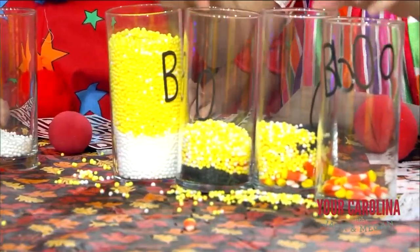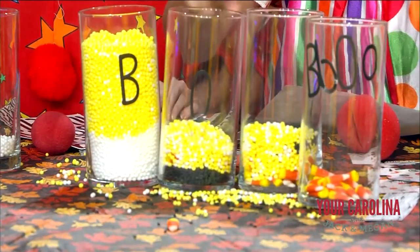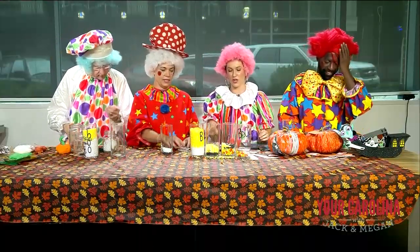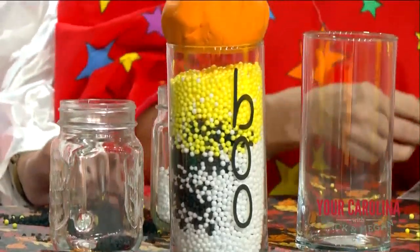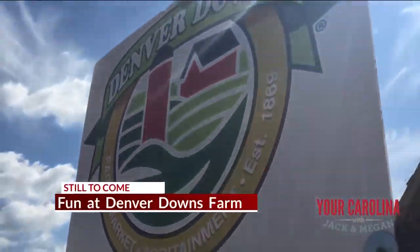Boo-boo. Ours is pretty close. Christina, our producer — do you love it? Do you want this? We're going to take it to your house. I got her address. These are so good. That's terrible, but that's okay — it's great. Jack wins. Yours is the best, Jack. I know that. Coming up next — have you and your family been to Denver Downs? If you have not, we're about to show you what you're missing.